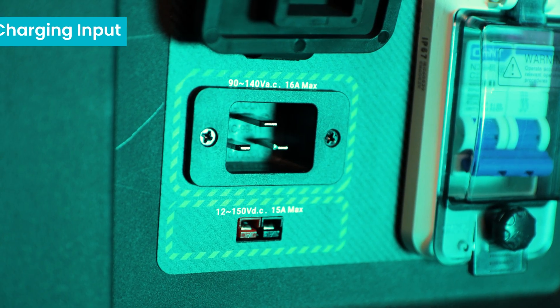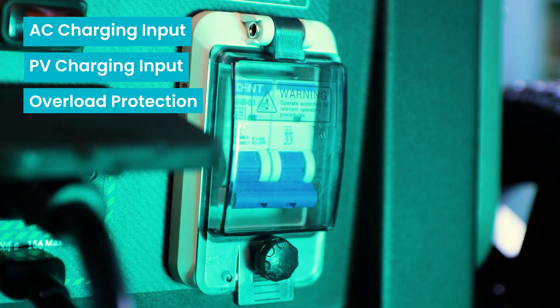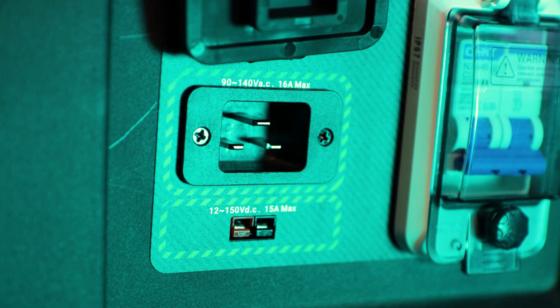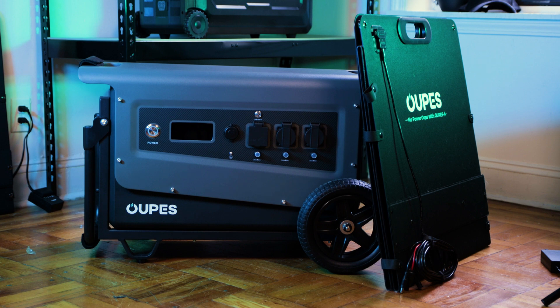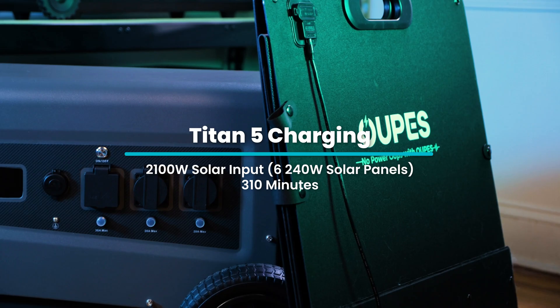On the back, we have an AC charging input, a PV input, as well as overload protection. This also comes with covers to protect the ports against dust and debris. To get fully charged on the Titan III with 1,800 watts of AC input will take just about 210 minutes. With the Titan III's 2,100 watts of solar input, you can get fully charged with six 240-watt solar panels in around 310 minutes.